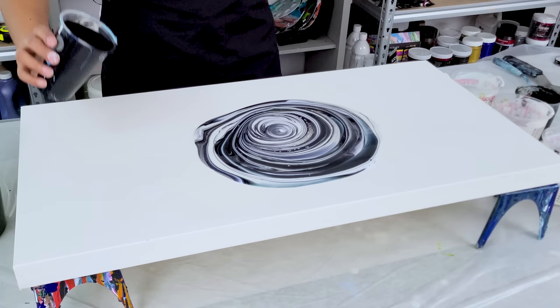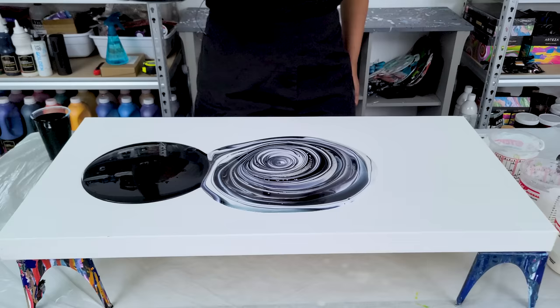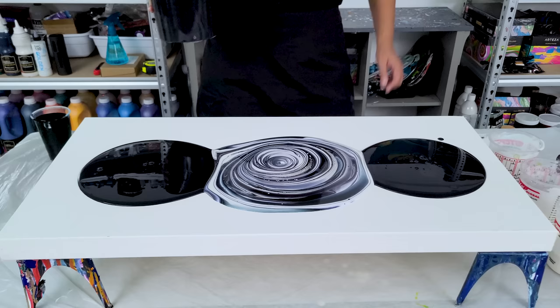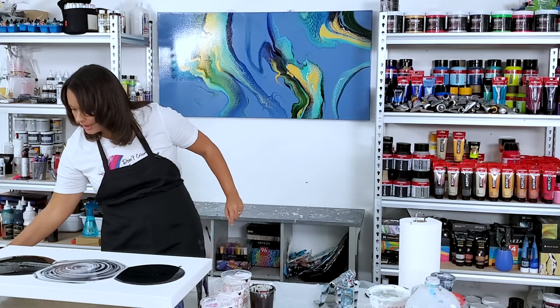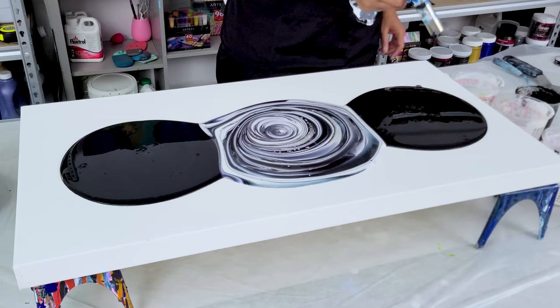I have a little bit of black left over here so I'll just puddle this on this side. Then I think I want a little bit more paint there, and then I'm gonna puddle on this side. That was probably too much paint because I'm gonna puddle the colors on top, but oh well — maybe I'll scrape it off my table and see what pearlescent color I get from it. All right, let me torch.